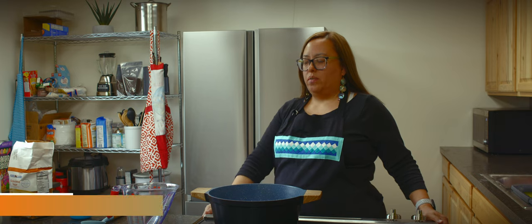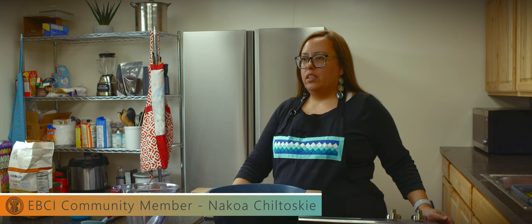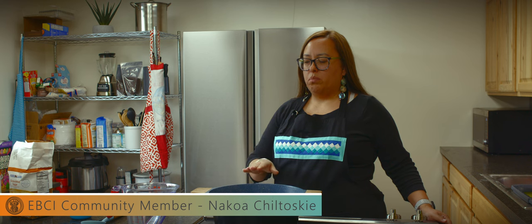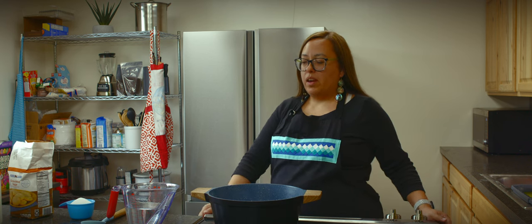My name is Nakoa Chiltovsky. I grew up in Wooftown and I currently live in Wooftown. Today I'm going to be teaching you how to make blackberry dumplings. These dumplings were a staple growing up in my household.